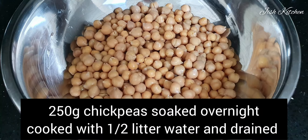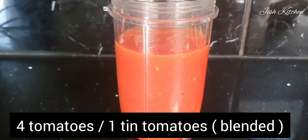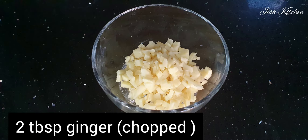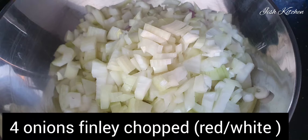I'm going to cook 290g of chickpeas. I'm using a tin of tomatoes and 4 tomatoes. I'm going to use this blender, and I'm going to use 10 cashew nuts. I'm going to use 2 tbsp ginger and 2 tbsp garlic.